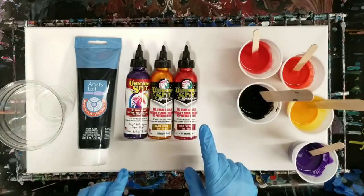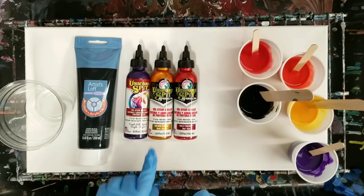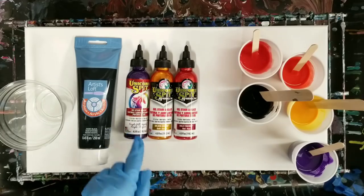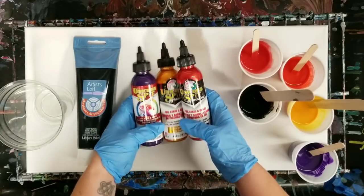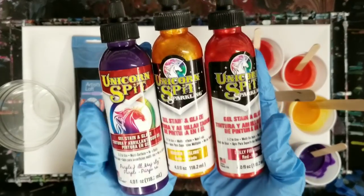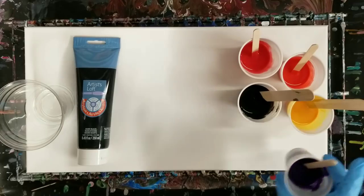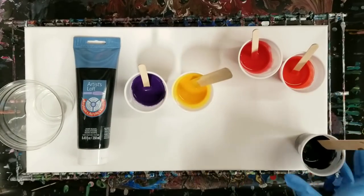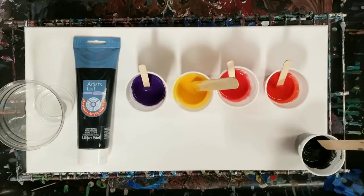Today we're using the Dolly Firebird Red, which is a metallic red, Golden Gossling, which is metallic gold, and then Purple Hill Majesty, which is a non-metallic purple. So those are the three we're using. This is the purple, this is the gold, this one's the red, and this is the red and gold mixed together, so it's kind of an orange-y color.